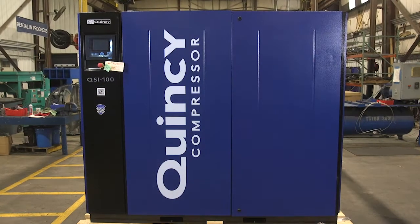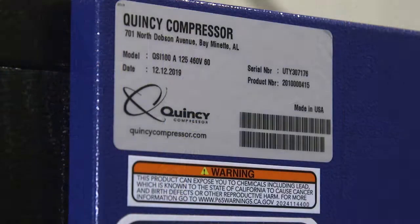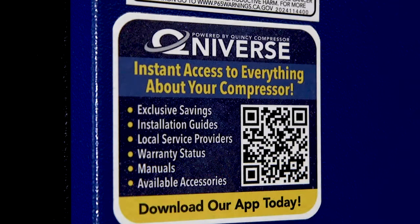Thank you for the purchase of your Quincy Compressor QSI 100. First, locate your model and serial number tag and Qniverse code.